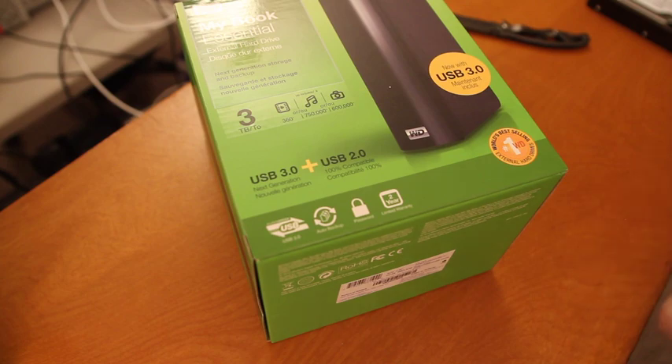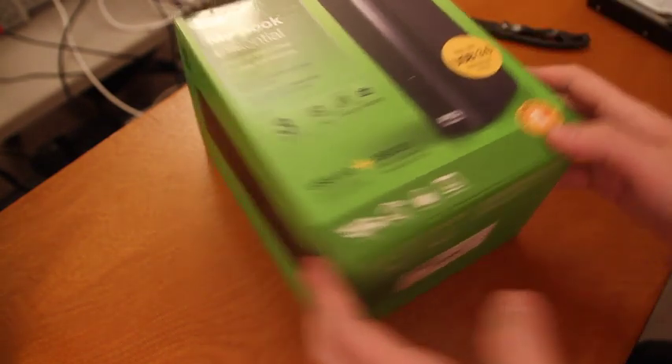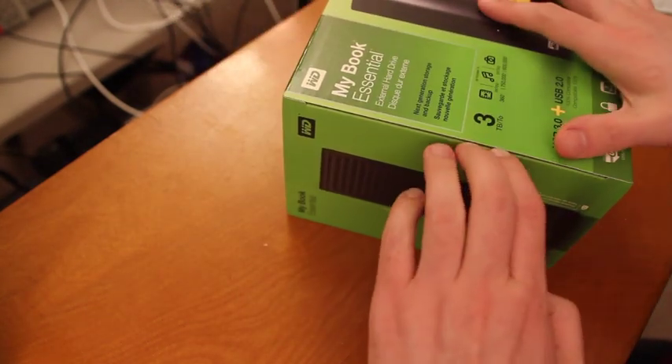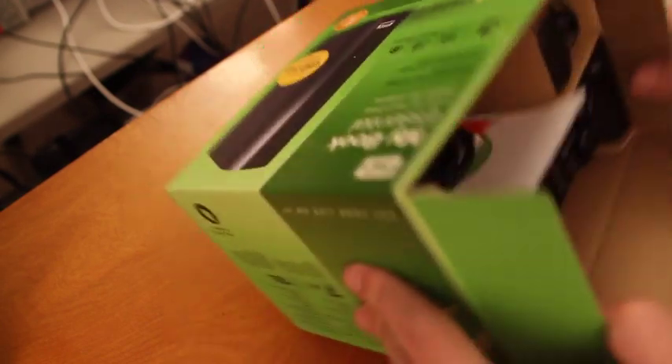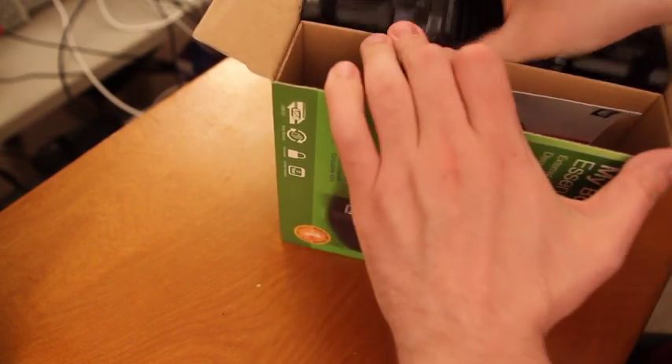What I'm going to use for this is a knife and a Phillips-head screwdriver.